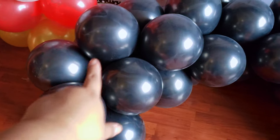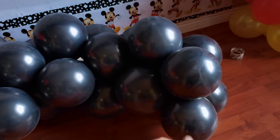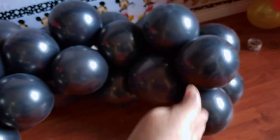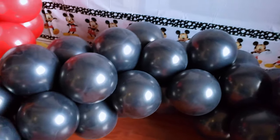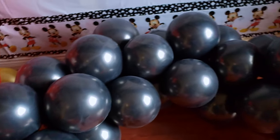For the ears, I used nine quads of black balloons. As you're tying them together, you can easily shape them into the desired shape. To fill them in, I used clusters of five and then just single balloons to fill in the little gaps that I didn't like.